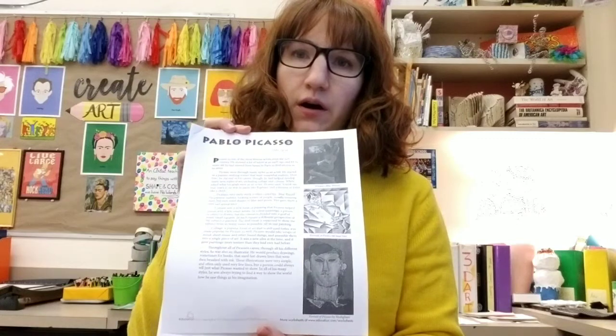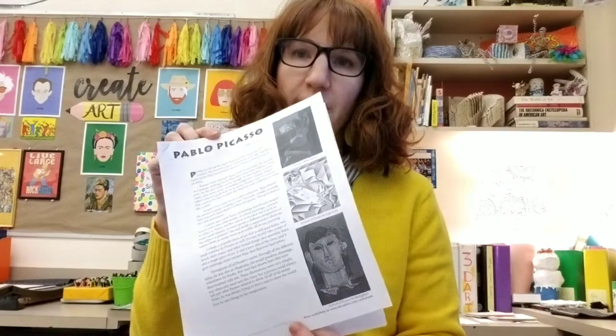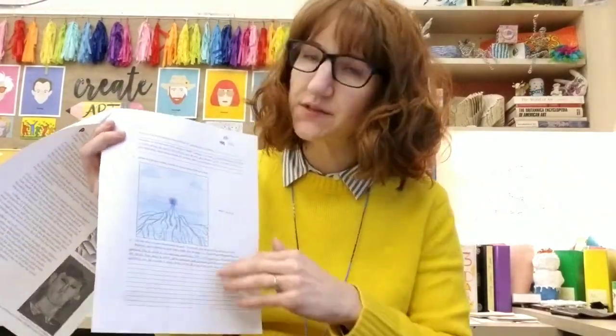In Creating Like the Masters, today we started learning about Pablo Picasso. They filled out their 'Who's the Artist' packet and we learned about him. We also watched a short video clip of how to draw in the cubist style. From there we started working on our Pablo Picasso worksheet packet — we did a reading, answered some questions, and then did a small picture in the style of one of the four styles we talked about that he did.